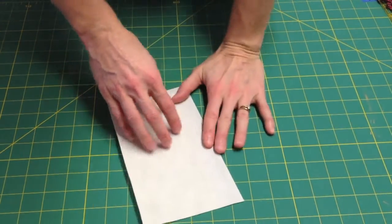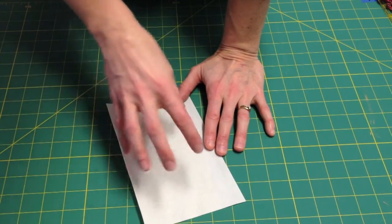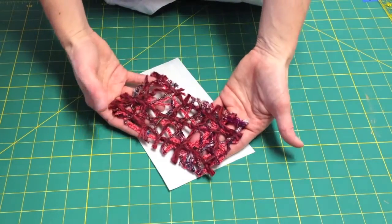You can make all kinds of projects with dissolving stabilizer — from fabric to embellishments to stitching. If you're just stitching, you can even draw a design on here and stitch with intense stitching, then rinse away the stabilizer and be left with just the stitching. Today we're going to make a wine bottle bag and create our own loosely woven fabric to go on top.